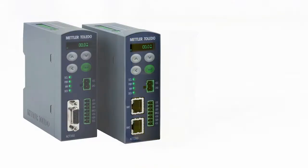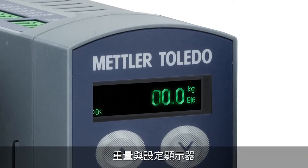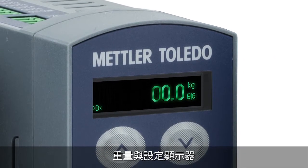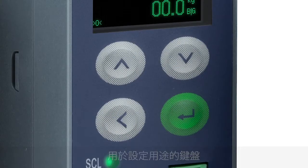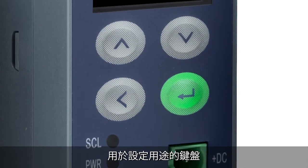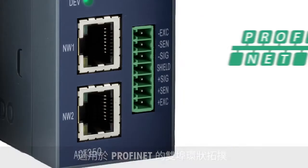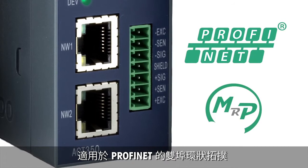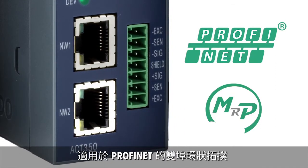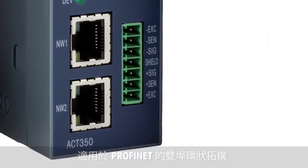The ACT350 is available for PROFINET and PROFIBUS. The transmitter features an integrated display to show the weight and configuration information. The small keypad is used in combination with the display to configure settings. LEDs provide status information quickly. Dual-port industrial Ethernet supports daisy-chain and ring network topologies and simplifies installation of multi-transmitter weighing applications.